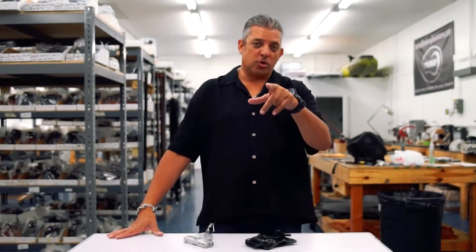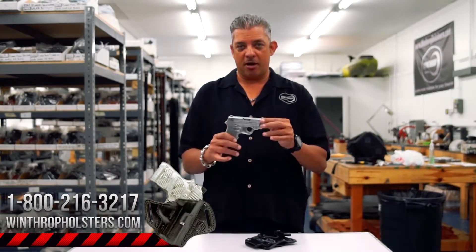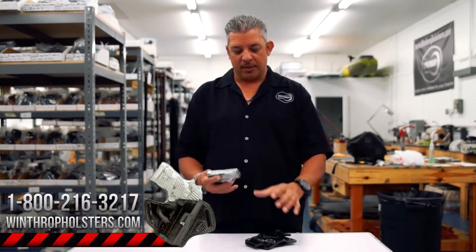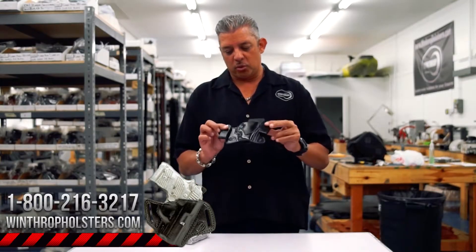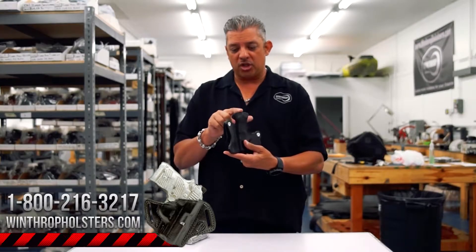Welcome back to Winthrop Holsters. I'm your host Winthrop DeFreitas. Today's holster is going to be for the Smith & Wesson M&P Bodyguard with the Insight Laser. This holster has dual snaps, reinforcement around the mouth, and also a body shield.